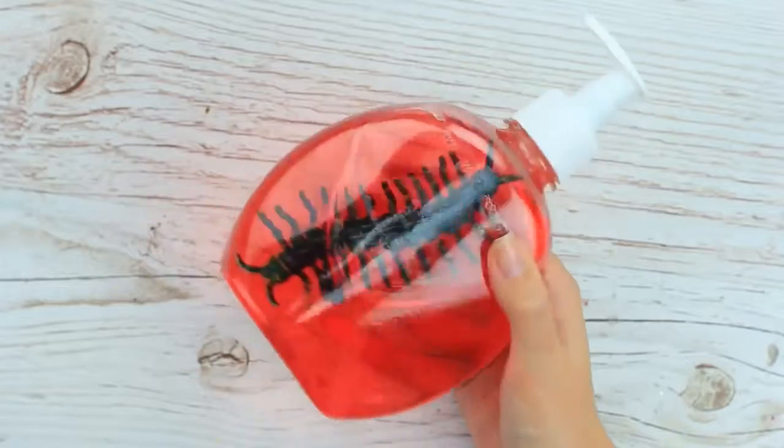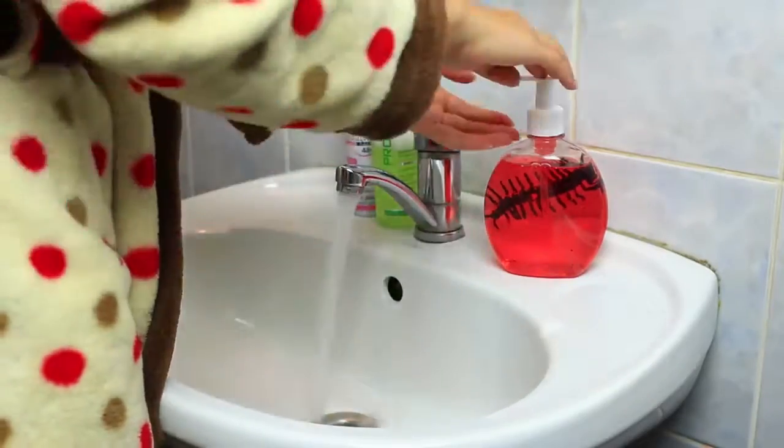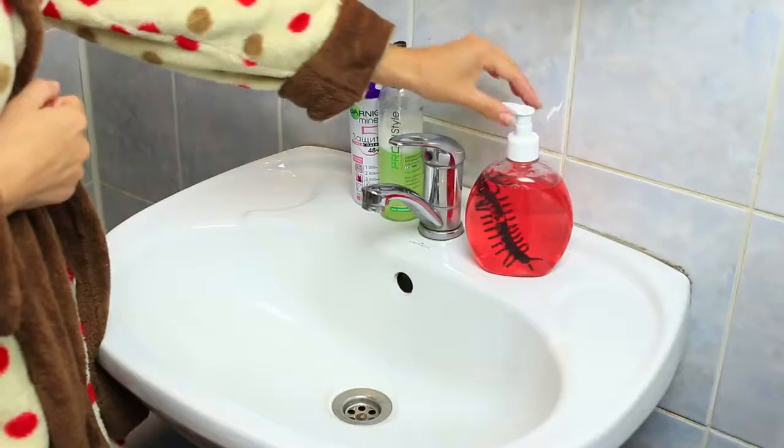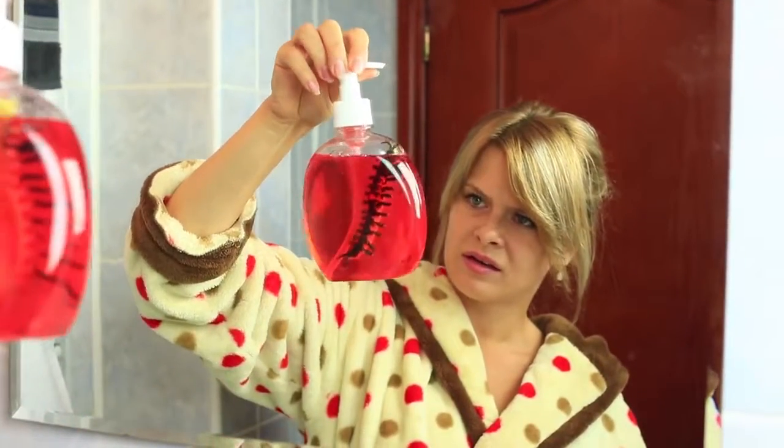The centipede and blood-red liquid look spooky. My friend is going to wash her face. She reaches out for the soap but immediately pulls back her hand. She's been half asleep, but the disgusting insect makes her wake up at once.